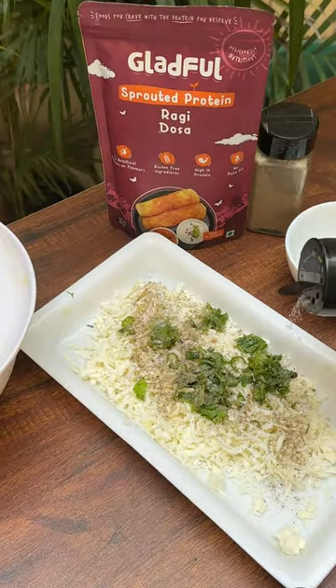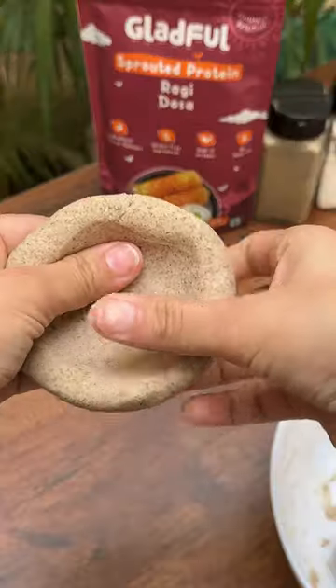Simply mix Gladful ragi mix with hot water for a protein-packed dough. Keep it aside for some time.